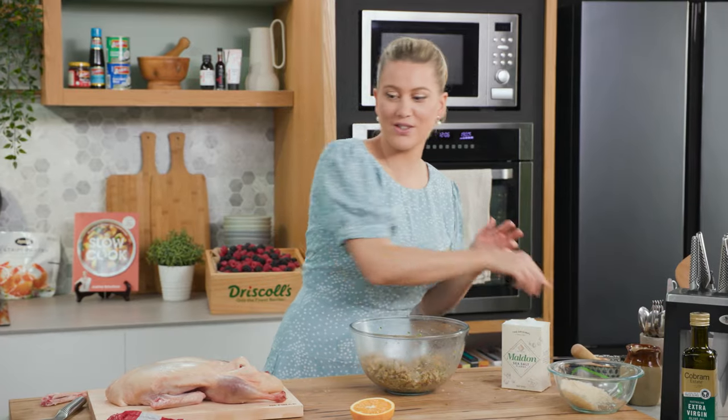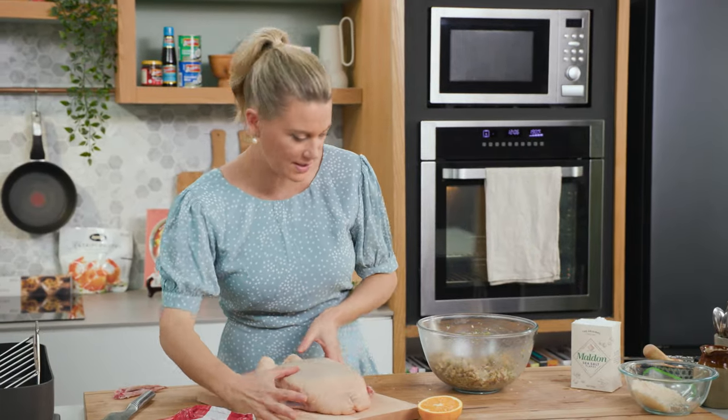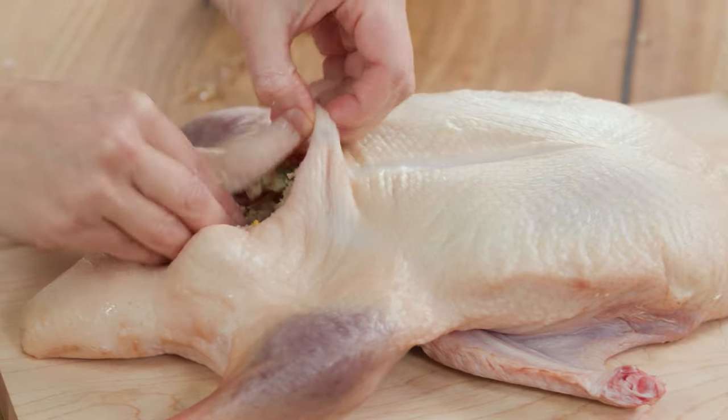That is well combined now, so we can stuff the duck — just in the cavity there, little by little, I'll add this delicious stuffing.